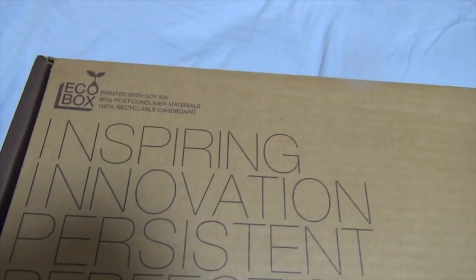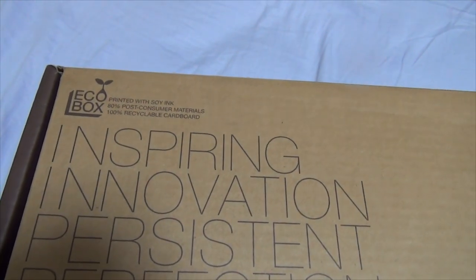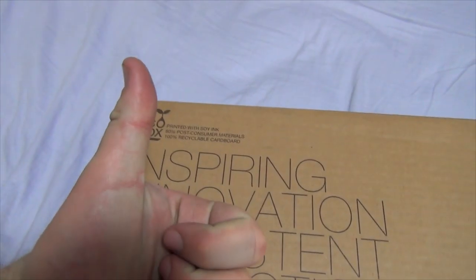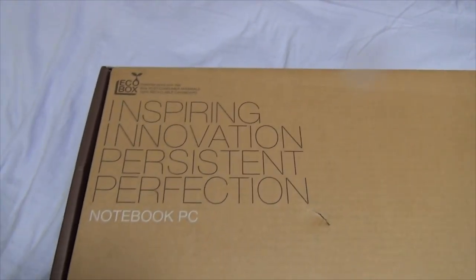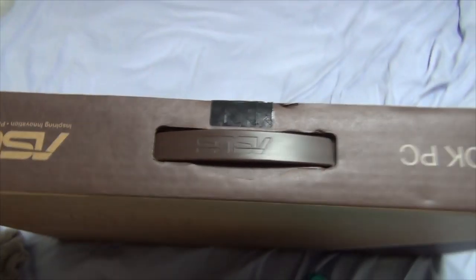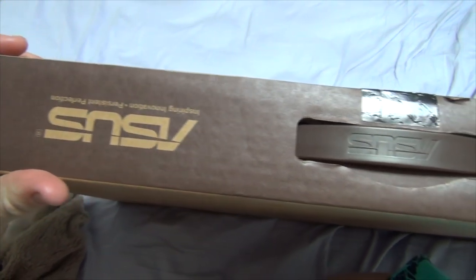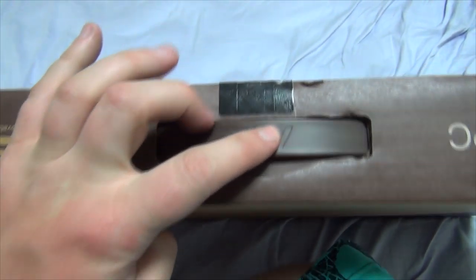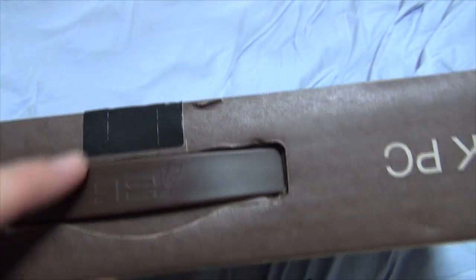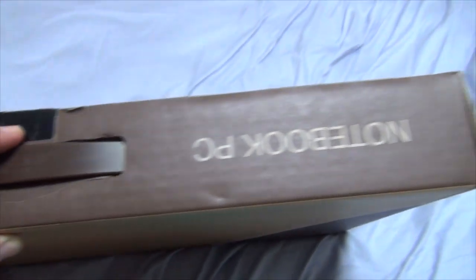Anyway, this is one of the new EcoBoxes, printed with soy ink, 80% post-consuming materials, 100% recyclable cardboard. Awesome. Inspiring innovation, persistent perfection, notebook PC. Asus.